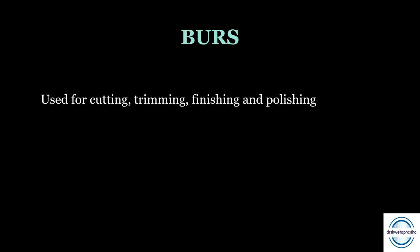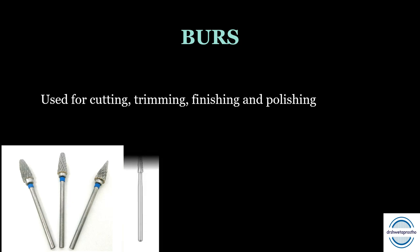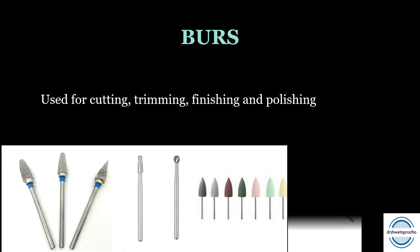The most commonly used burrs are tungsten carbide (TC) burrs. Flame-shaped TC burrs are used for trimming dentures, trays, or record bases. The TC tapered fissure burr is a thin burr for trimming narrow areas like the frenum — also called the frenum-relieving burr. A round carbide burr helps remove small nodules of acrylic. Stone burrs are abrasives available in different shapes and coarseness — darker means coarser, lighter means finer. A sandpaper mandrel also helps in finishing.